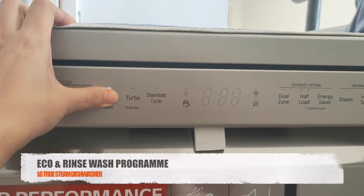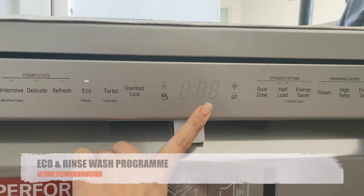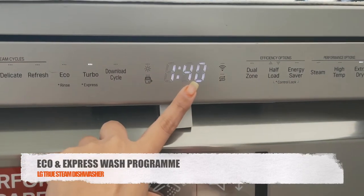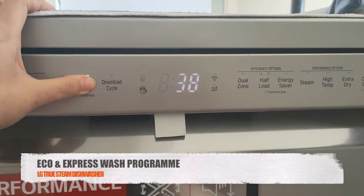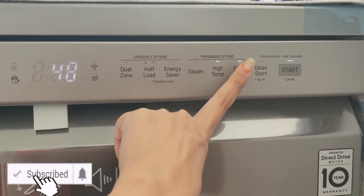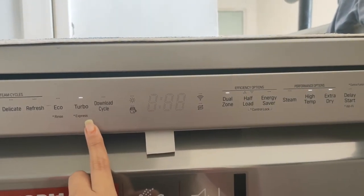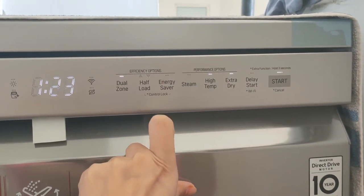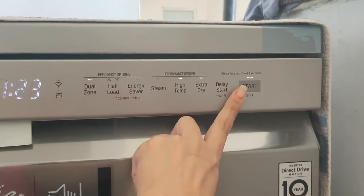There is a rinse option that cleans utensils with water only in 18 minutes, without any detergent. I most often use the turbo option, and sometimes the express option which is a quick cycle for utensils that are not heavily soiled and just need a light wash. With the extra dry option, your vessels will come out 100% dry and super hot — your utensils will be clean and ready to use in just 40 minutes.